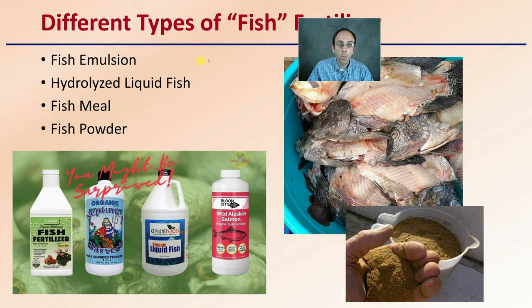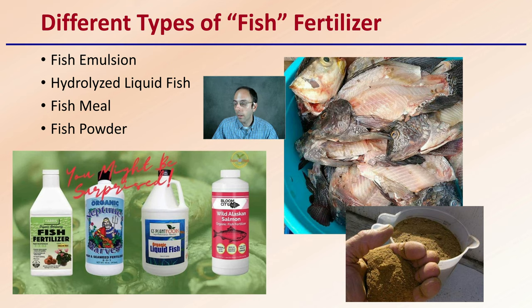Next, we get into different types of fish fertilizer. There's fish emulsion, hydrolyzed liquid fish, fish meal, and fish powder. There are a whole variety of options here, and while fish fertilizer is one general category, there are several more specific subcategories to understand.